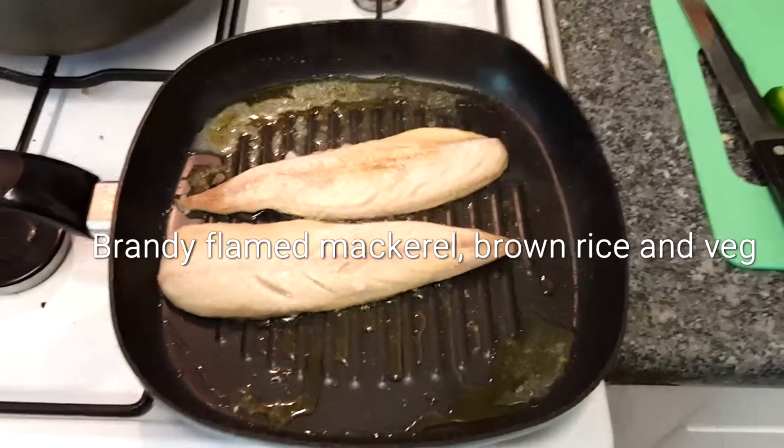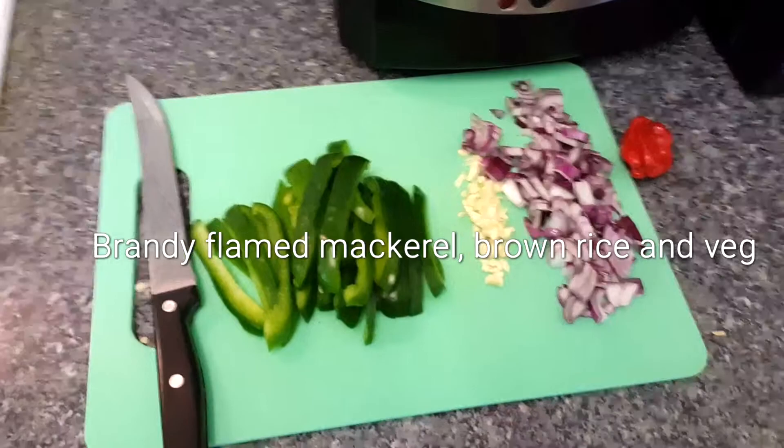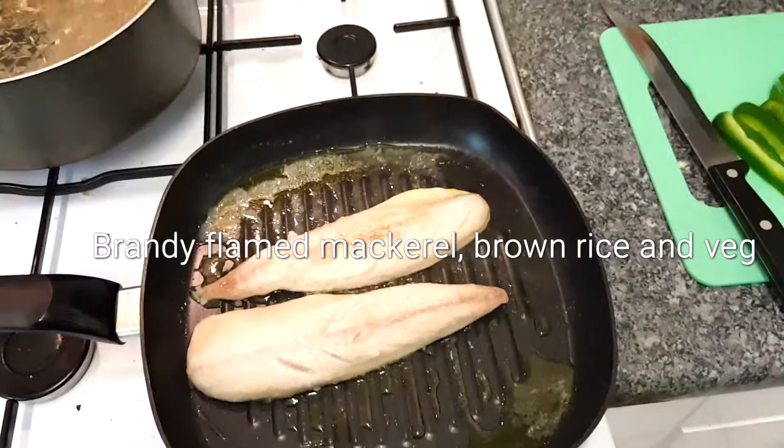Hi everybody, Colin's number one kitchen is back. Today we are making some maple fish. Got the onions, garlic, scotch bonnet and green peppers chopped already. Healthy brown rice on the boil. We're getting this fish ready for the seasoning to caramelise.